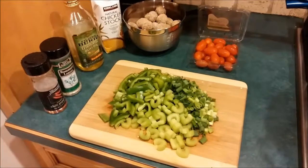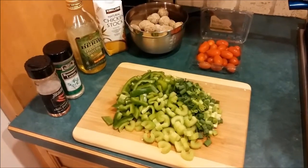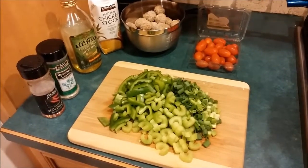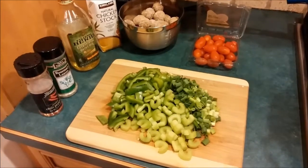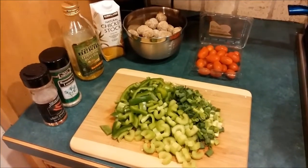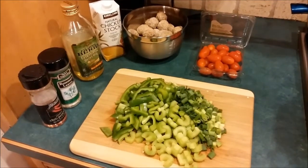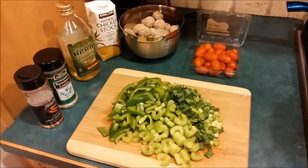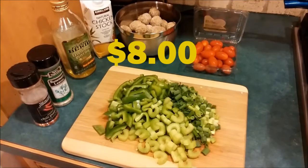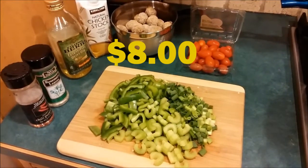Let's talk about the ingredients for our Rachel Ray meatball stoop, budget style. I've cut up some celery, some green peppers, and some green onions. I have some cherry tomatoes. I bought some pre-made meatballs. I have chicken stock, a little bit of olive oil, and a couple of spices. All told, you're talking eight bucks worth of ingredients, and that's all you need to make a fabulous meal for four.